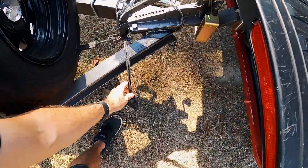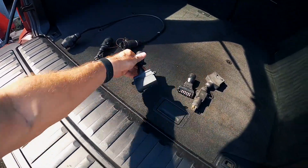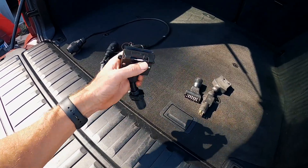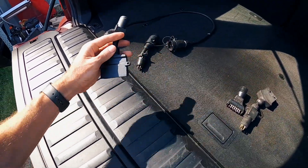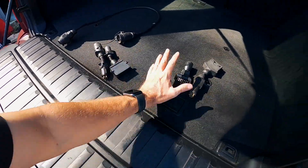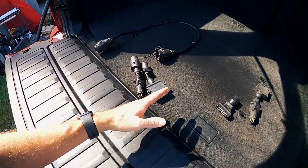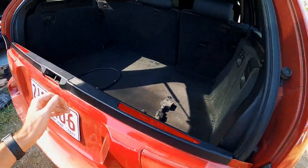Unfortunately, the trailer is a 7-pin flat trailer. We do have a 7-pin small to 7-pin flat adapter here, so what I'm thinking I'm going to do is cut these two up and make that a connector. That shouldn't be too hard. Hopefully I'll cut those two up and that'll actually get the trailer connected to the vehicle.